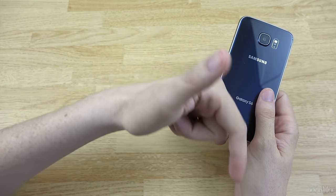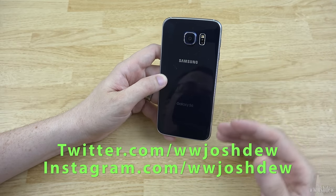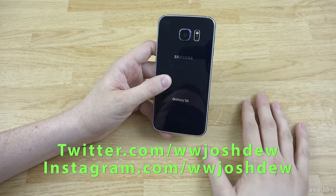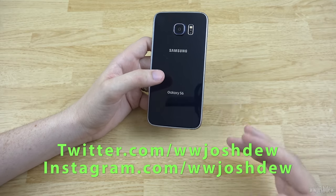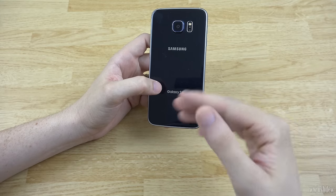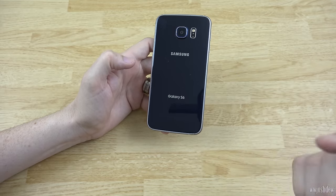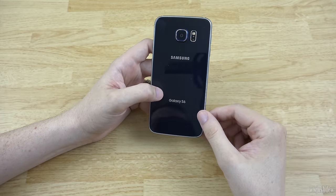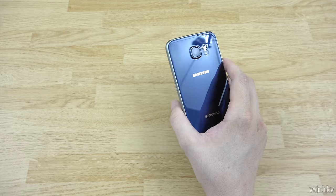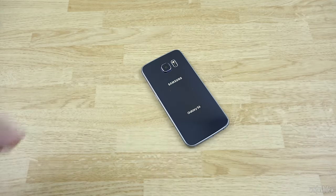That wraps it up for this video. If you enjoyed it, please click the thumbs up button. Follow me on Twitter and Instagram — it auto-tweets when a new video is posted so you might catch videos there before YouTube. Links to my social media are in the description. Please subscribe if you're new here — if the button's red you haven't pressed it yet and won't get notified of future videos on the S6, the One M9, the Nexus 6, and other future phones. This is What Would Josh Do, and I'm out.